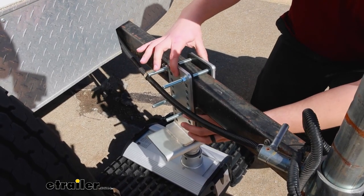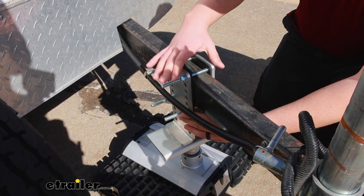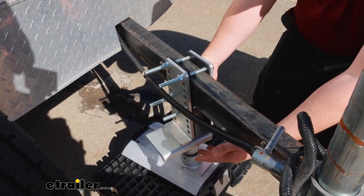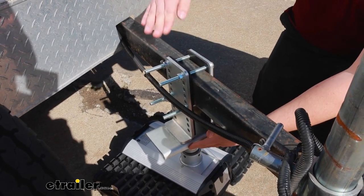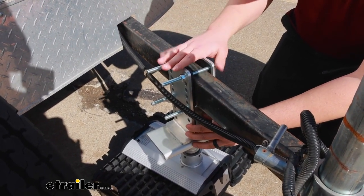Now how it attaches to the trailer is going to be two brackets and it includes all the hardware. You can see we've installed ours where the bracket drops down a little bit closer to the ground so our trailer isn't taking a total nosedive, and we can set this to whatever height works best for our setup.